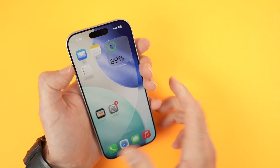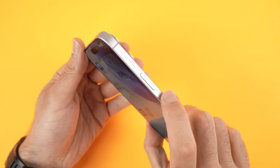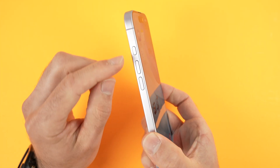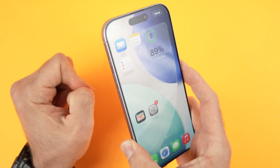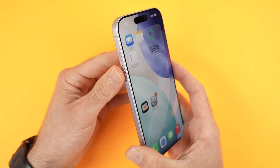When this is happening to you, on this side you see this is volume up, this is volume down, and over here we have the power button. You need to tap volume up, volume down quickly, and then keep pressing the power button until you see the Apple logo appearing on the display.